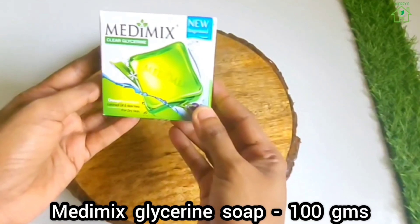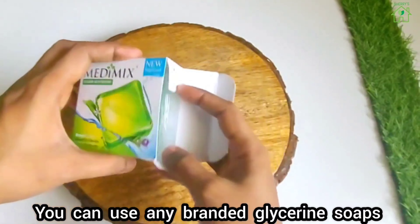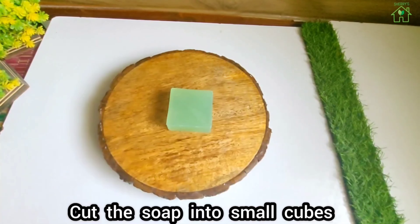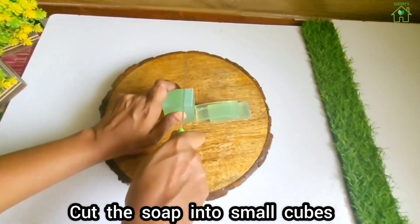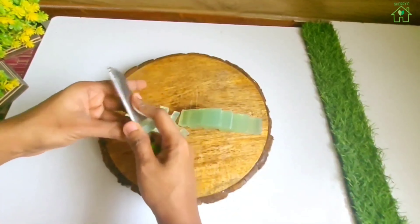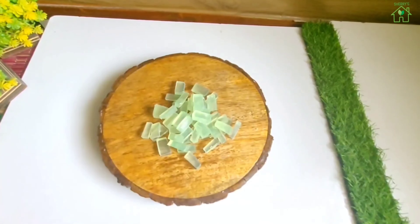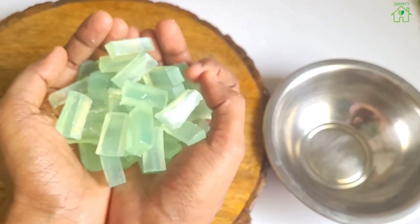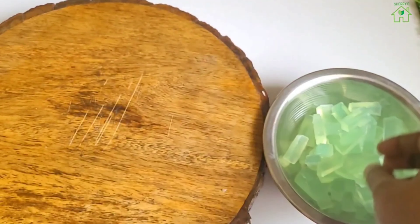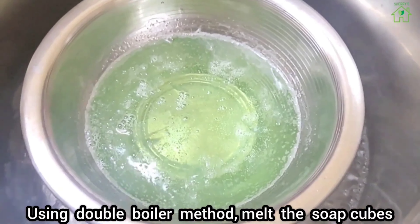I have used Marymix glycerin soap of 100 grams. You can use any branded glycerin soap. Cut the soap into small cubes. Using the double boiler method, melt the soap cubes.